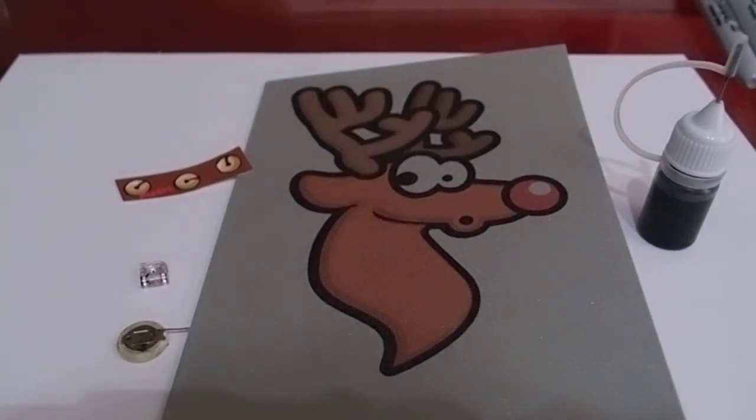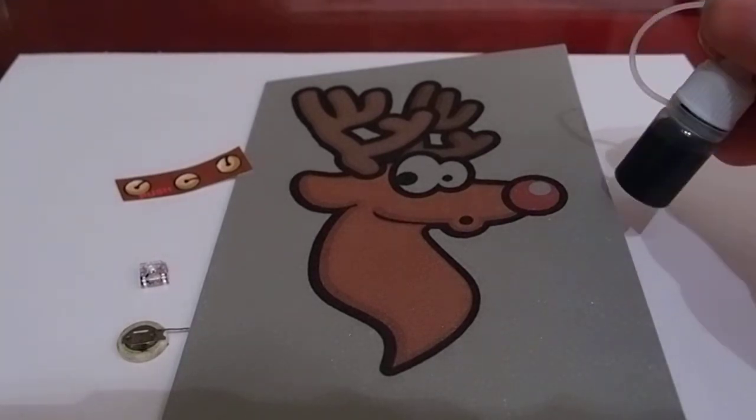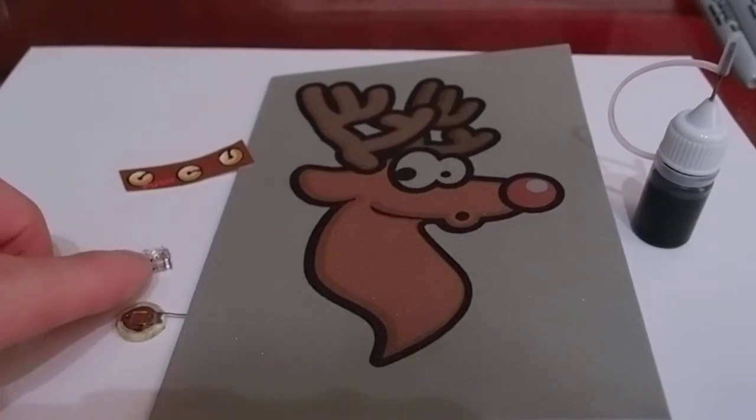Hello and welcome to Wildfire Robotics on Instructables.com. Today I'm going to show you how to make the Rudolph Christmas card using some conductive ink, a battery, and an LED.